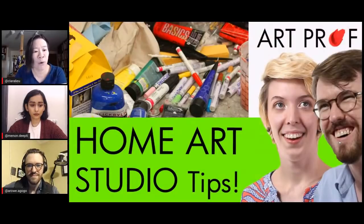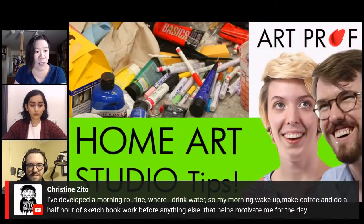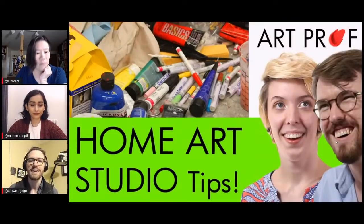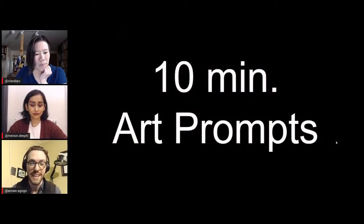And if you want more tips for a home art studio, I would really recommend this stream. Christine Zito is hopping in with a tip about her morning routine: she's developed a routine where she drinks water, makes coffee, and does half an hour of sketchbook work before anything else — and that helps motivate her for the day. That speaks to my soul, because getting yourself to be a little bit of a morning person helps. You can have your private time before anything else is going on.